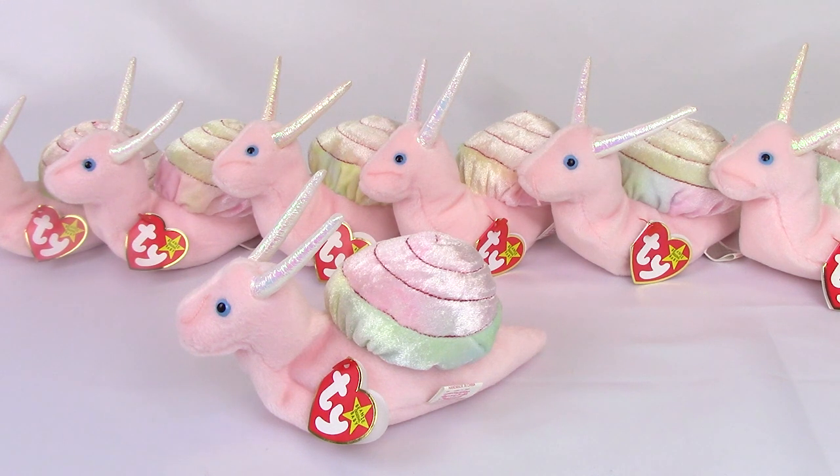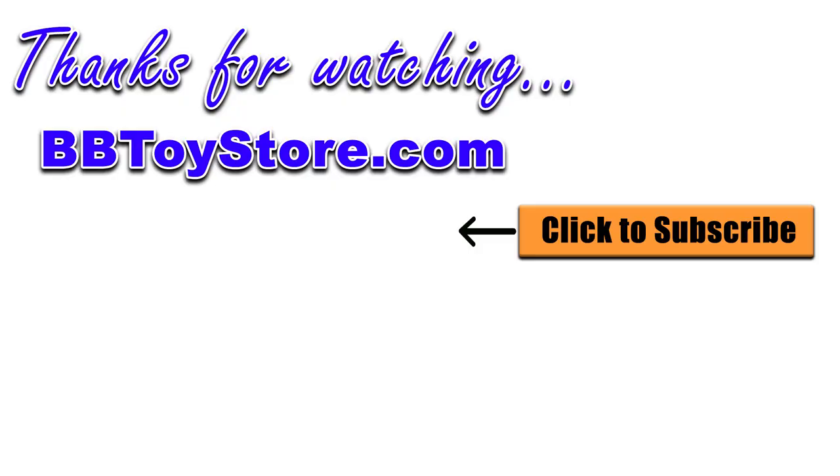So that is our short video for you. Thank you again for watching. Be on the lookout for new Ty Beanie toy review videos from BBtoystore.com coming soon. Thanks and have a great day.